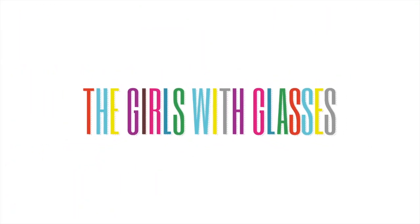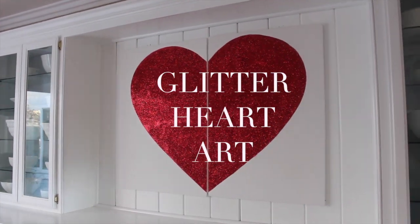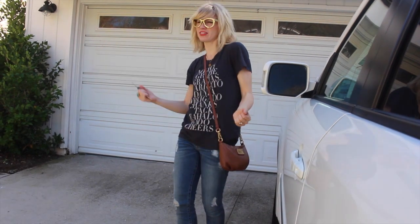It's Brooke Y with the Girls With Glasses show and we're gonna make some really cute glitter heart art for your house for Valentine's or any time of the year that you're feeling the love.